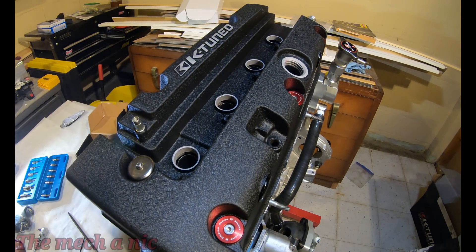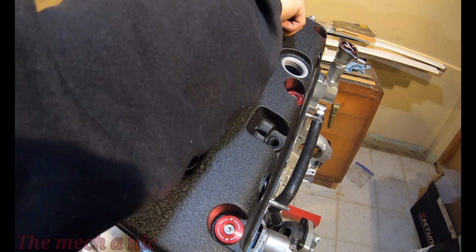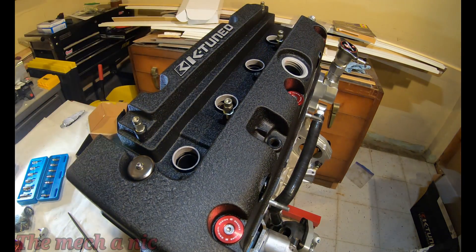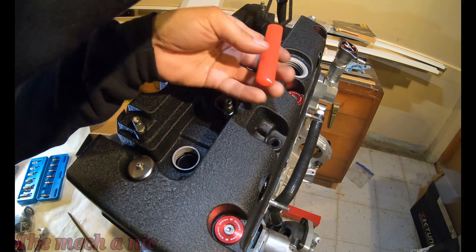Before anyone points it out, I know that the K on the oil cap is upside down. The reason for that is because I was originally going to use a different valve cover, so I put the sticker on there in its correct place. But since I ended up changing valve covers to this black one, the cap did not stop in its original location, and trust me I tried to peel the sticker off but it just isn't happening without damaging it.